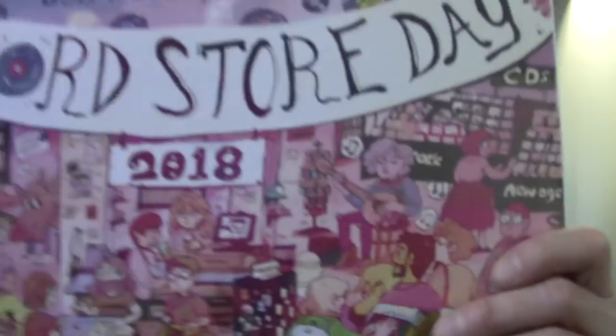So every year, for the second year in a row, we have been making these special prints to give away at Bull Moose. This year's was made by a former staff member in our Portsmouth store who is now a famous illustrator artist. Her name is Shan Murphy. If you get to Bull Moose early enough on Record Store Day and if you've ever been to our Portsmouth Bull Moose, you're going to see lots of details in here that will remind you of what it's actually like in there. She did a great job. Real excited about this.